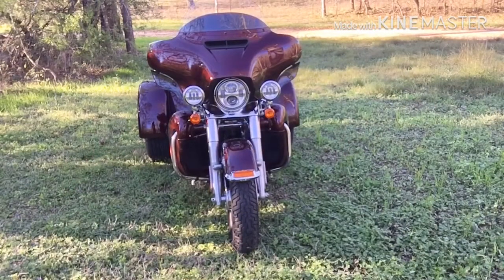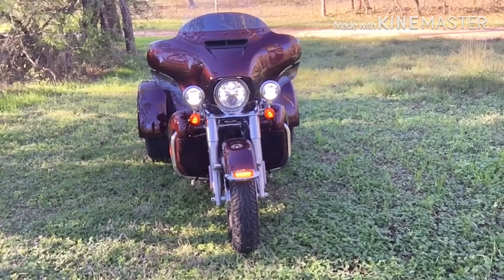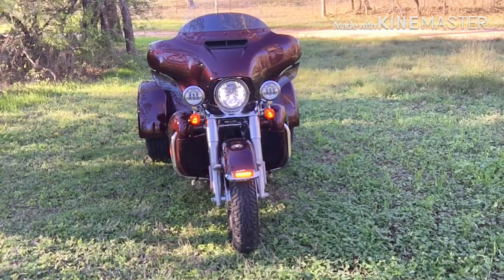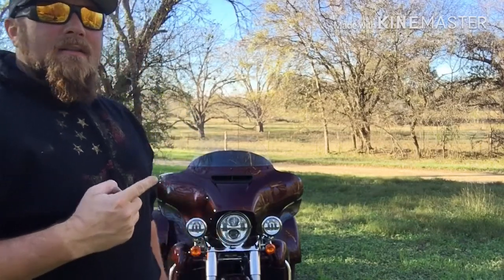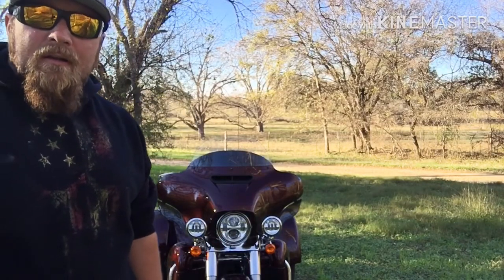I love the fact that the 2019 Tri-Glides came with the LED Daymakers, and they're all standard with the passing lamps as long as you get the Ultra. When you have the high beams on, the passing lamps automatically turn off. One thing I did notice is the stock horn on this Tri-Glide is louder than the stock horn on my Street Glide.